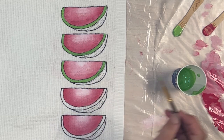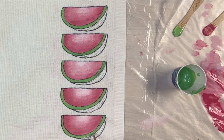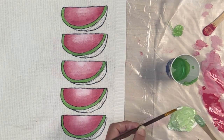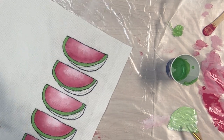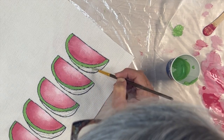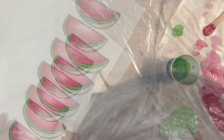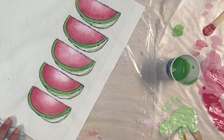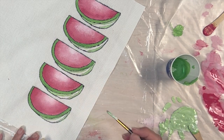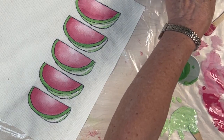For the green, I mixed one color of mid-range green, added the textile medium and water for a good consistency. I then used this mid-range green to color in the rinds. Then, just like I did with the pinks, I mixed it with some white on the wax paper palette for the light stripes on the skin, and then mixed some of the original mid-range green into a squirt of darker green for the darkest green of the skin.